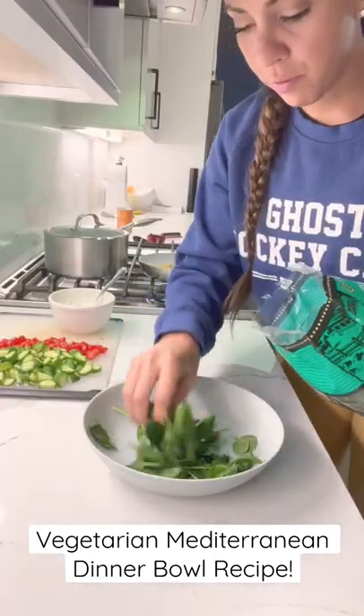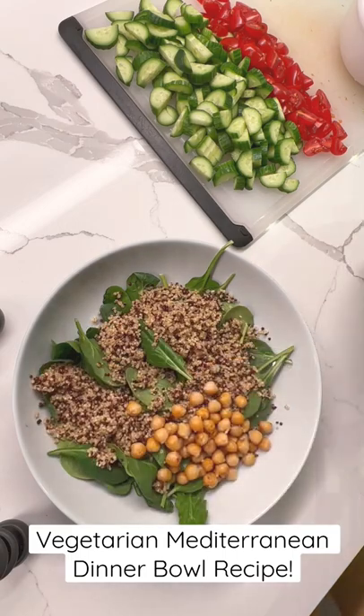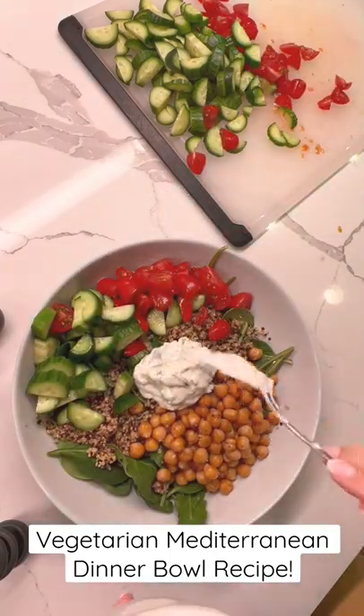Starting with spinach first, then quinoa, roasted chickpeas with garlic salt, cucumbers and tomatoes, and homemade tzatziki sauce right in the middle. The bonus is you've got a great source of protein in your chickpeas and in your Greek yogurt. Enjoy!